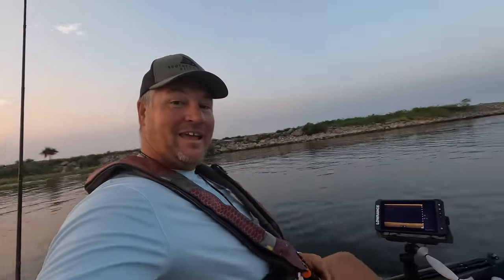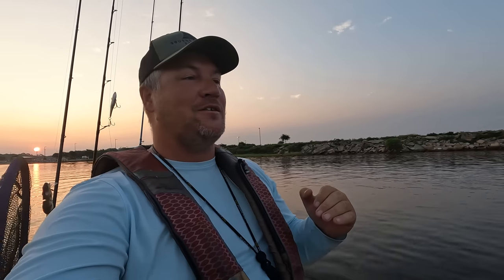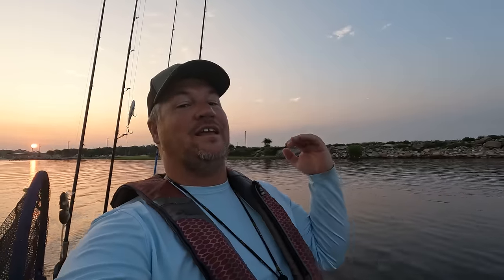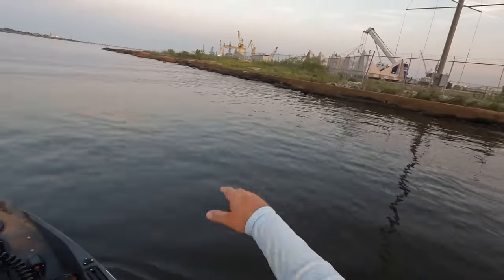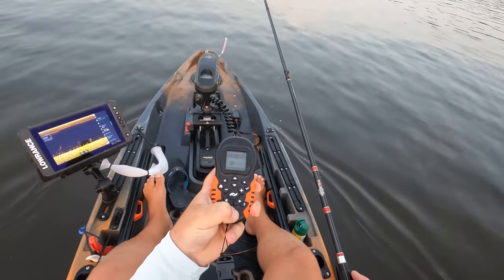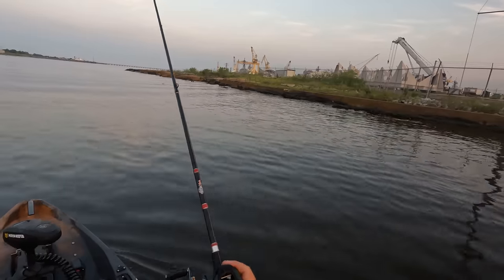What's going on y'all, I am out here today in the Old Town Autopilot 120. I think this might be the first video y'all have seen of me actually fishing out of this kayak, and what better way to do it than to go target some flounder. That is what we're going to do this morning — try to get some flounder in the box. I'm easing into my first spot here, got all this structure along the bank, and I'm just going to use the spot lock feature and lock us in place.